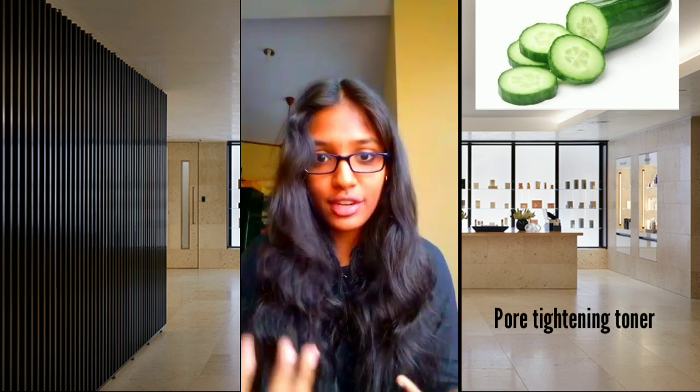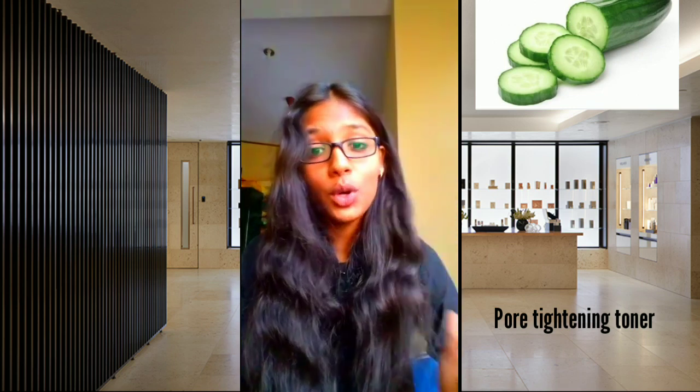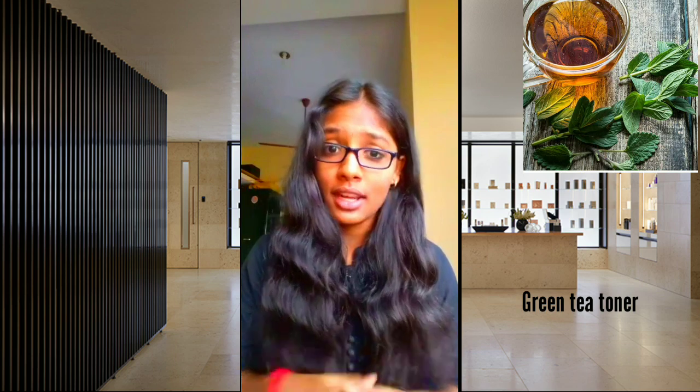Cucumber is great for summer season. We will add a brightening toner. We will also add a green tea toner, which has a lot of benefits.